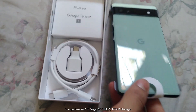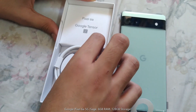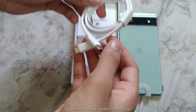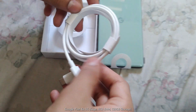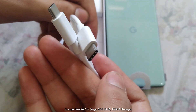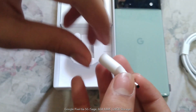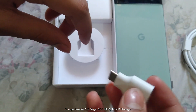Now we got the phone. Let's look at the charger. Looks like a USB-C.